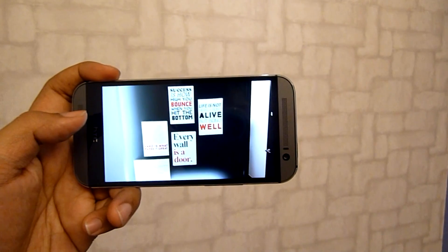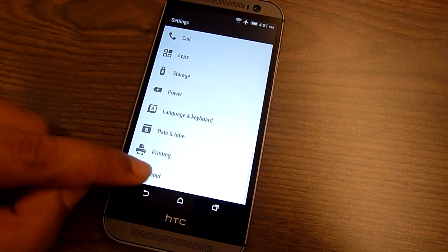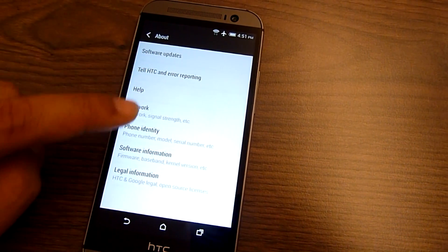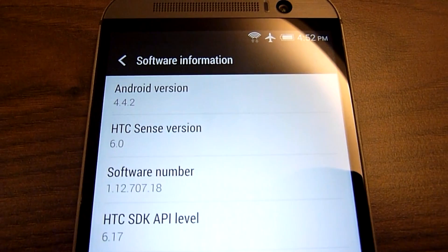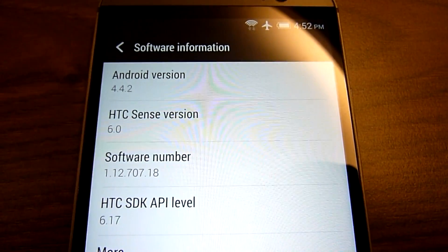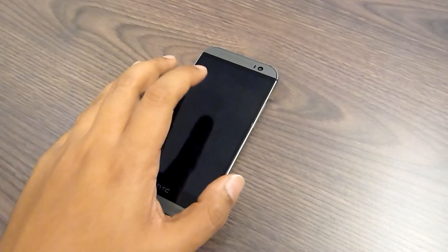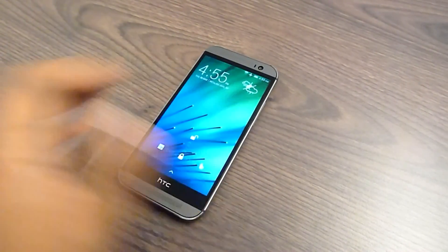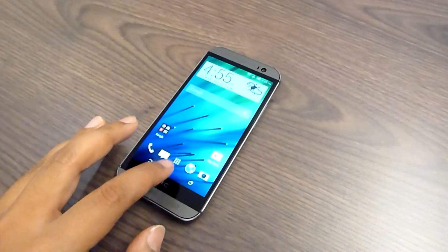Over the front, you get a 5MP BSI camera with a wide-angle f/2.0 lens. Both front and rear cameras are capable of shooting full HD video. In terms of software, the new HTC One runs on Android 4.4.2 KitKat with Sense 6.0 UI, which brings a couple of new features. For example, the new Motion Launch lets you launch apps by simply swiping and tapping on the display, though from my experience the detection can be a bit hit and miss.